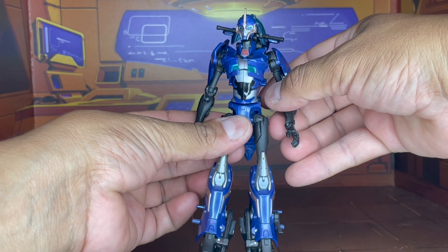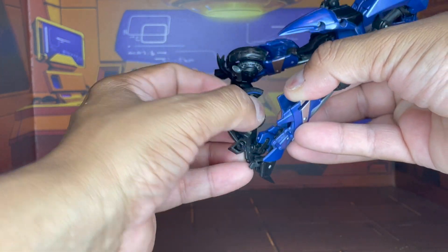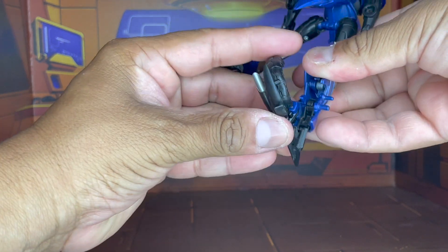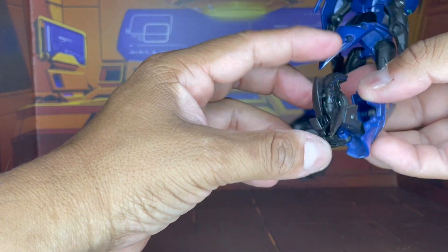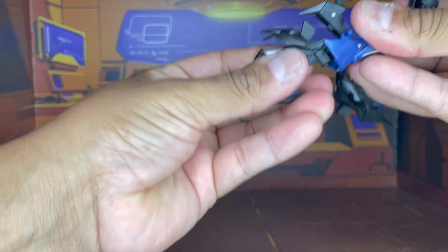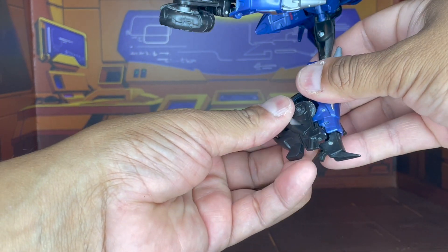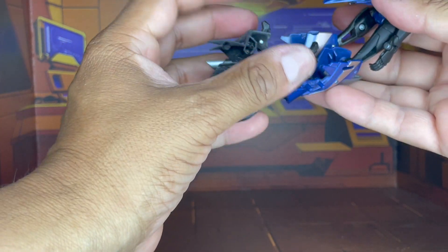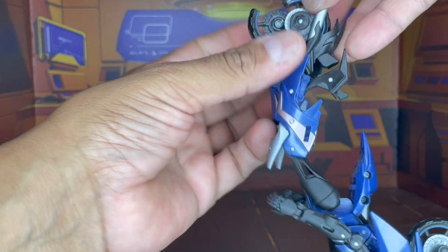One of the first things we're going to do is transform these legs. We're going to go ahead and fold this up just a bit, and we're going to take this foot and bend it up like so, then just fold that in. Now because this is on a type of double hinge, we can just fold that up. Then we're going to go ahead and get the two sides of the wheels folded in.